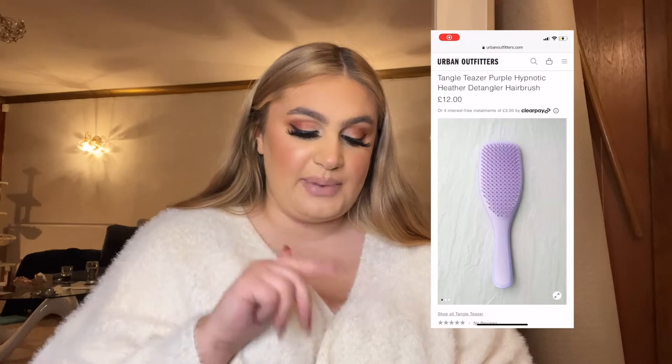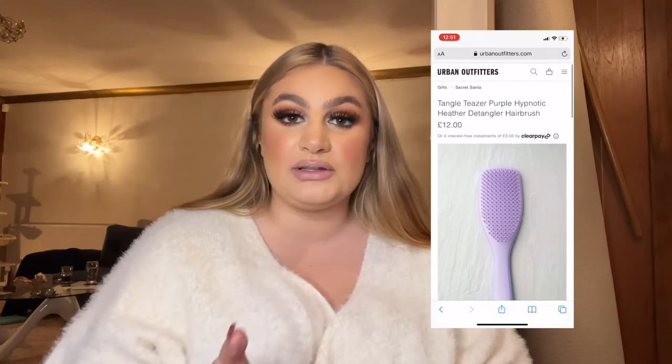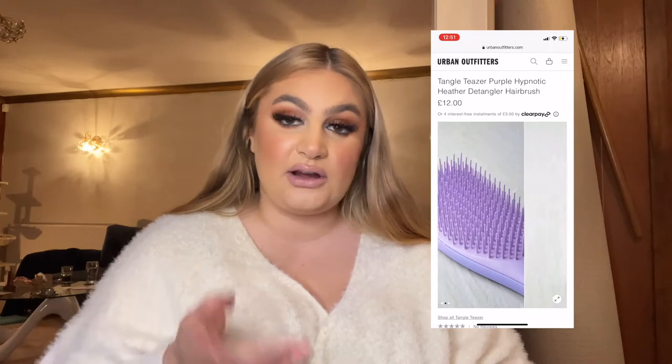Number two is a Tangle Teezer. You can get different ones but my favorite is the one that actually has a handle — I feel like it's just easier rather than the dome ones. You can get mini ones as well which are really good. This is 12 pounds and I have a purple one and a pink one. They are so good — no brushes compare. If you don't know what to ask for as a small gift or what to put in a stocking, these are so good. They're better for your hair, they don't damage it. Especially when your hair's wet, I feel like I need to really detangle it sometimes.